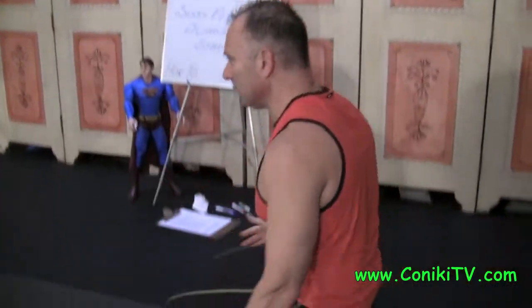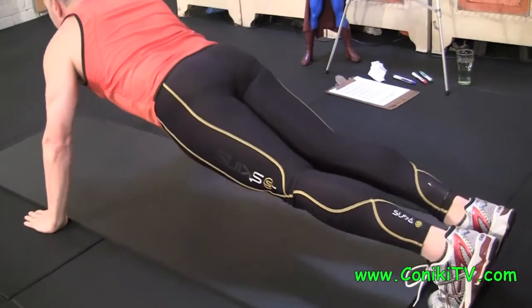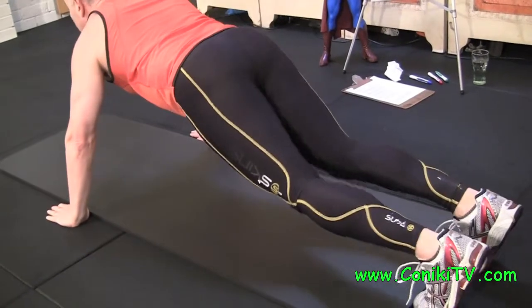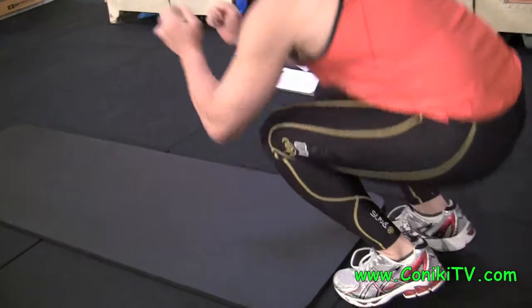I'll do it again. We Sissy Squat down, we surf out, push up into plank position, one side, other side, back, and then use your hands and up.